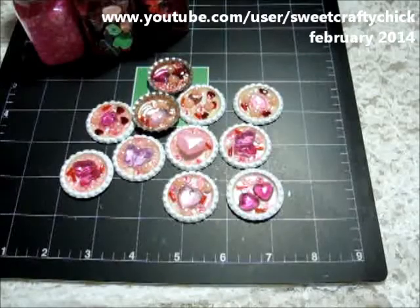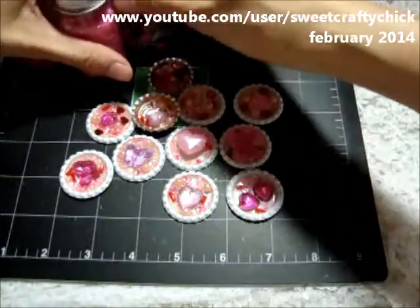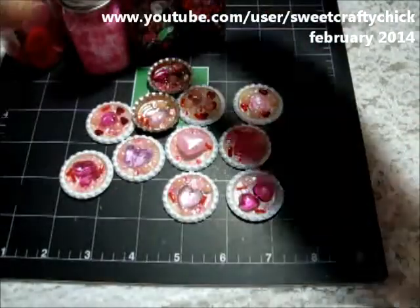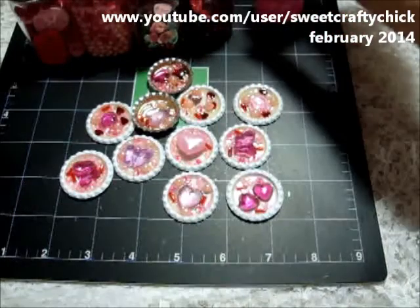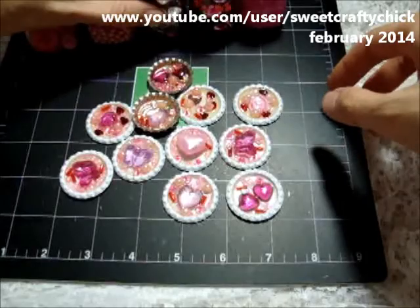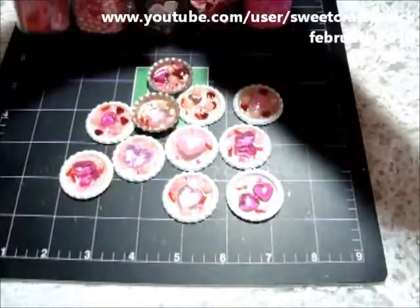Hi everyone, I'm back with another video and I'm here to share a couple things today. I just wanted to share these bottle caps that I made. I had purchased an embellishment kit from Ross that had like 9 bottles of embellishments, and I wanted to use this tinsel because I wasn't sure how to use it. It's really fine, but I used some of these other embellishments as well.